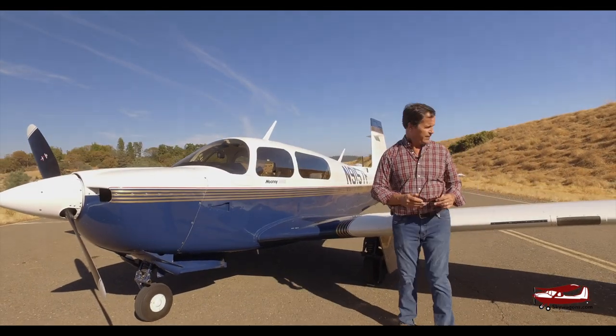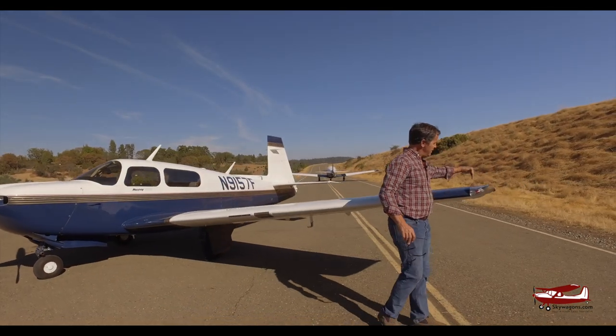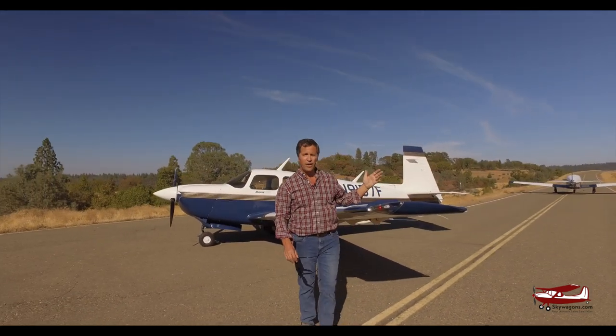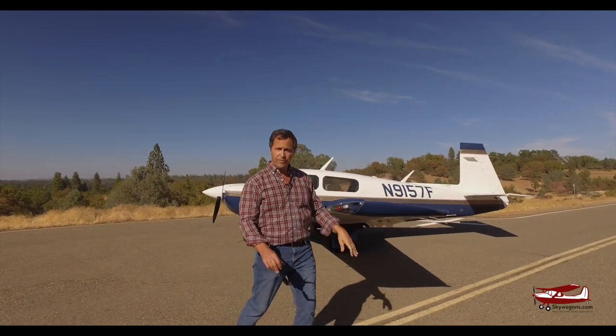And then on the wingtip, out here on the wingtip, instead of being a flat skin, it's got an actual faired-in light and a proper wingtip on it, which gives it a bit more aerodynamic speed and less drag too. Just a more modern version.